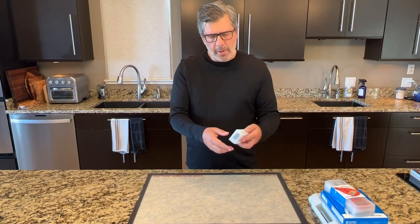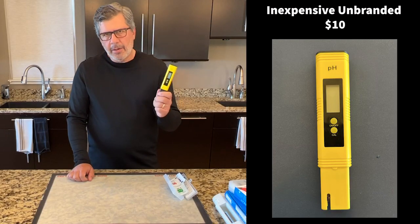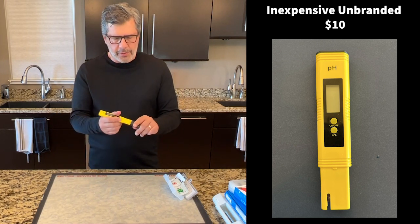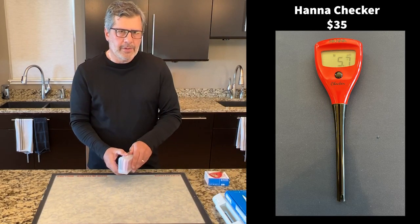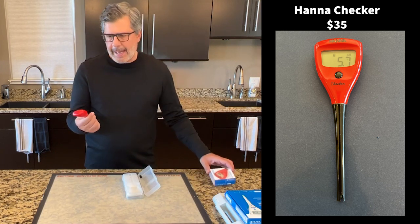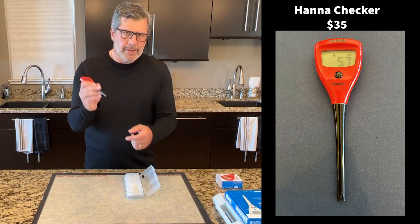These pH meters can range from $10 up to $300 or more. I'm going to give you a brief overview of the four types I have here, then go back through each one in detail. The first is the inexpensive pH meter you can buy on any internet retail site for about $10. These are really made for testing the pH of water — not great for testing dough or starter. I tried one a few years ago and failed. The second is the Checker from Hanna Instruments, the lowest-priced meter from a reputable company, at about $35. It has one decimal point of accuracy and can be used for testing food, but it doesn't have what I'd call the spear tip.